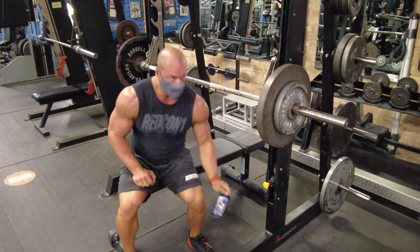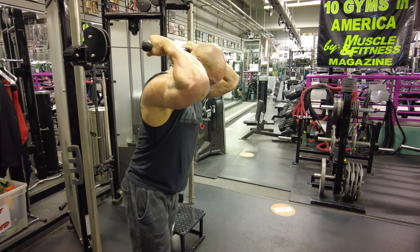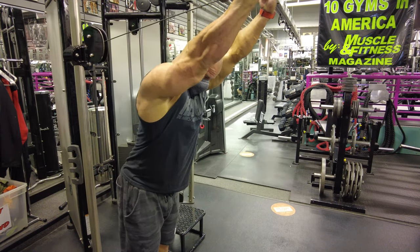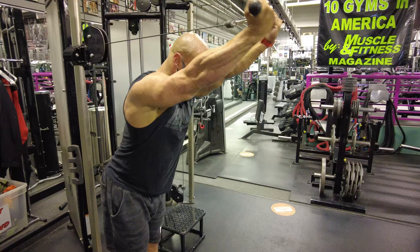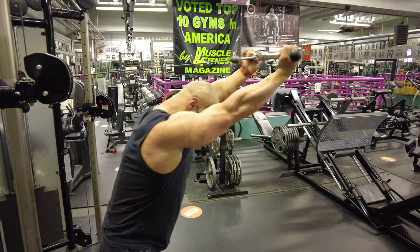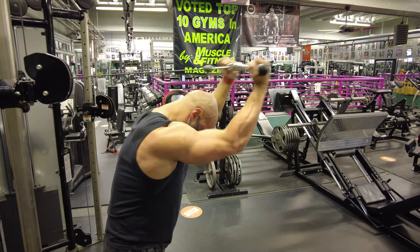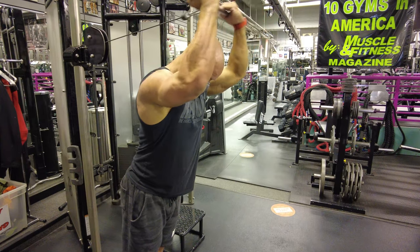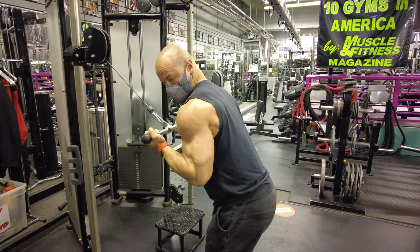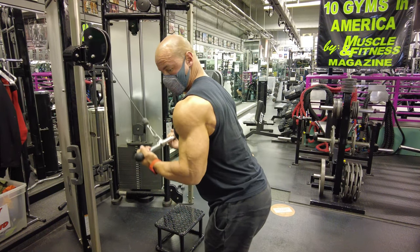Then we move on to a giant set — you've seen me do something like this with biceps, which we'll see later. It's basically four different exercises going from your weakest position to your strongest. Most people are weakest doing a tricep extension overhead with palms facing where the cable's coming from — palms facing backwards, pulling out that way.